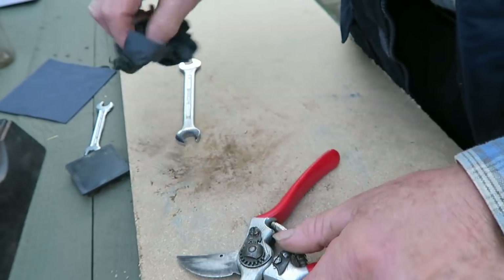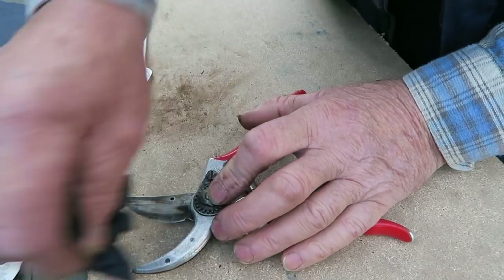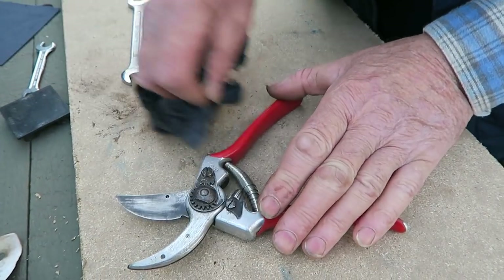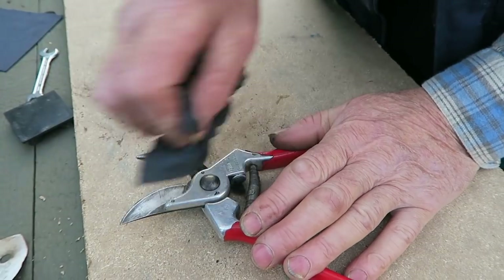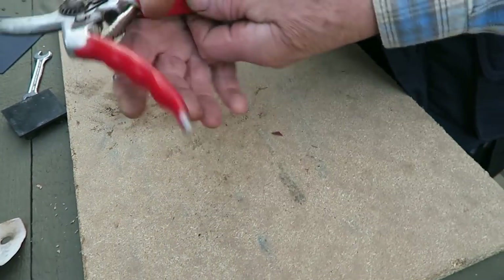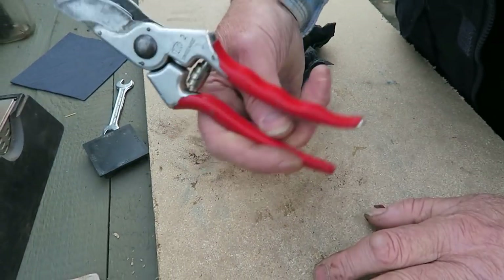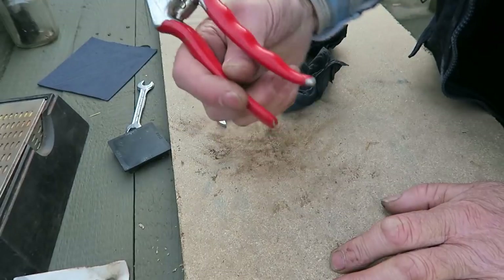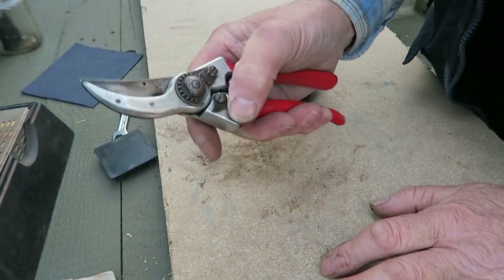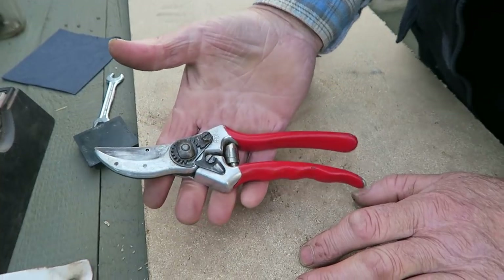The final wipe. Be careful of your blade and then bring the lock round. That's a pair of secateurs — very sharp now, got a little bit of oil in the joints. Ready for storage for the winter.